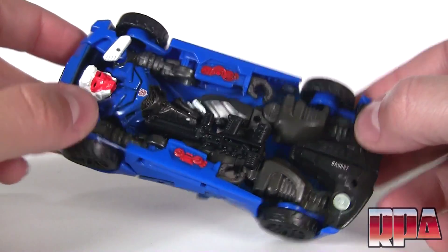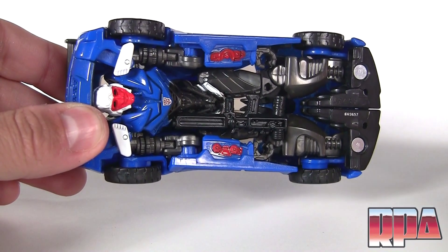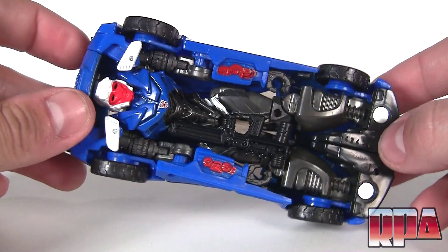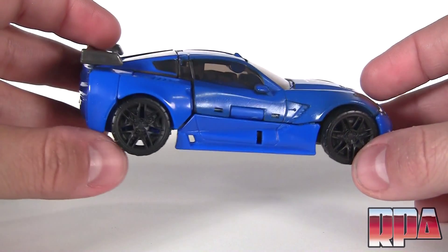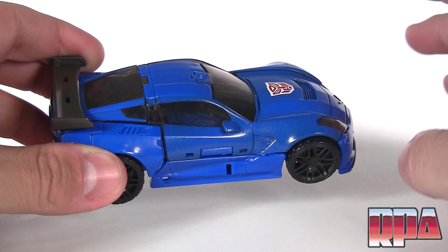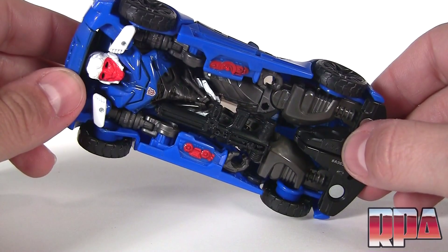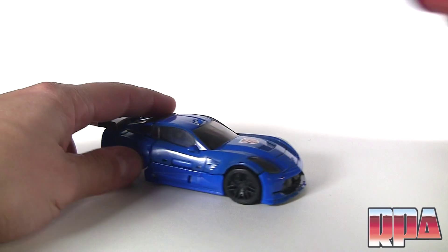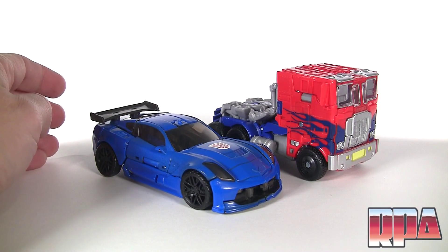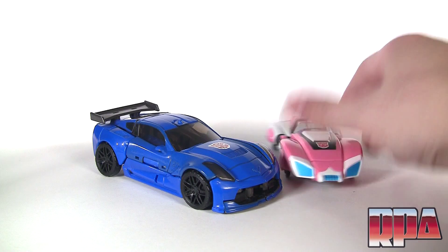This is pretty much a shell-former. If you guys have Crosshairs, it's pretty much the same exact thing. For those of you that don't, this is what to expect — it's pretty much a robot already laying inside. This kind of reminds me of those little matchbox-size Transformers, the RPMs, where you'd look underneath and there's a robot. I'll do a little size comparison: believe it or not, this is a voyager figure compared to it, so it's way out of scale.